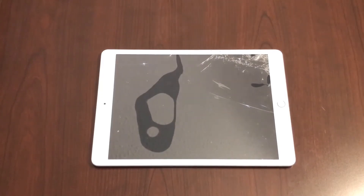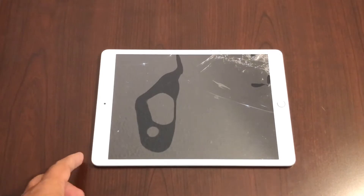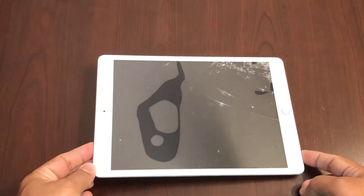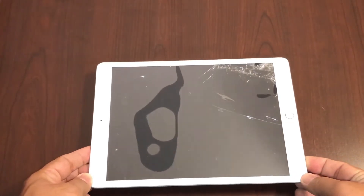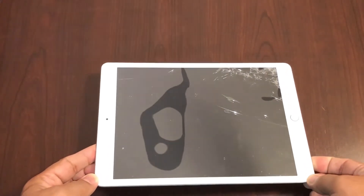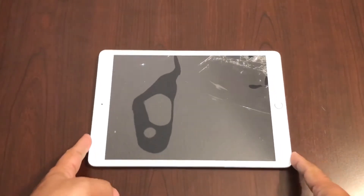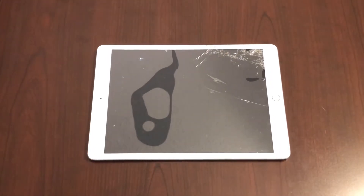In this video today, I'll replace the screen protector of the 7th Gen iPad, which is the 10.2 inch iPad. You can see the screen protector is pretty beat up. It's a pretty good screen protector — you can see it took a lot of hits — and that's what we'll be doing today: replacing that.